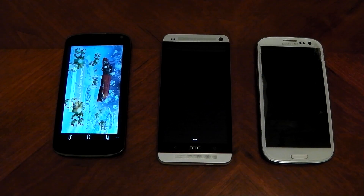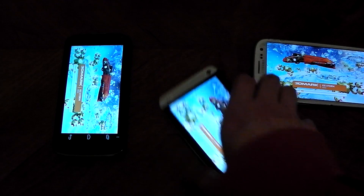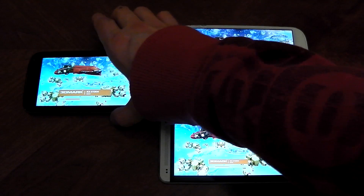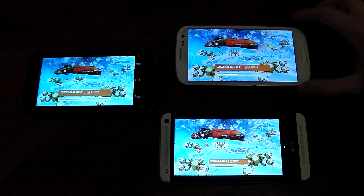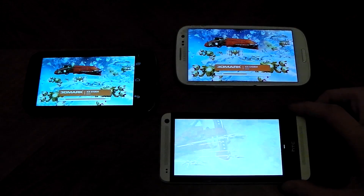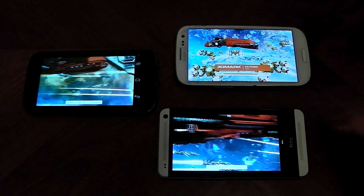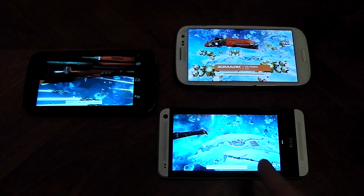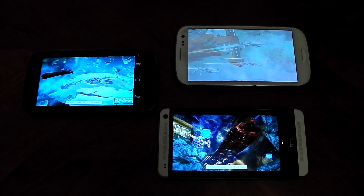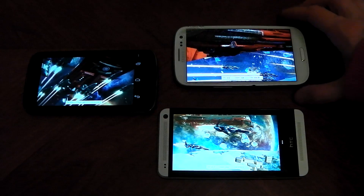There we go and they're off. Nexus 4 first, HTC One and the Galaxy S3 a little bit behind. Like I said, this is a brand new benchmark and it pretty much just tests your graphics performance. The good thing about it being new is that it's going to be up to date with all the drivers. First thing to note: HTC One was first to start, Nexus 4 behind it, Galaxy S3 last — not surprising considering it's a year-old device.